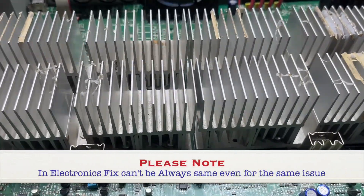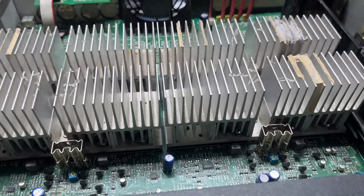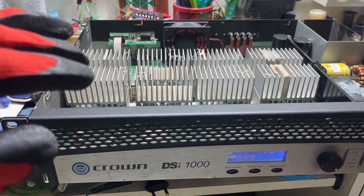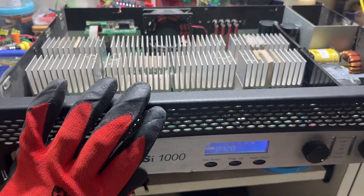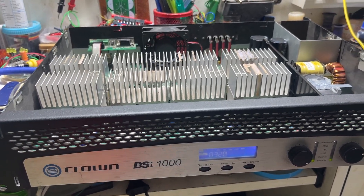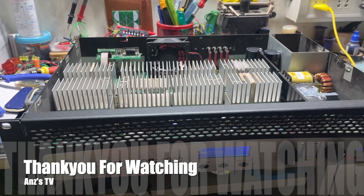The amplifier issue is fixed. I'll tighten up all the screws and everything and send it back to my client. Hope you guys have liked this video related to this very common issue of Crown amplifiers. See you soon in the next video, bye bye.